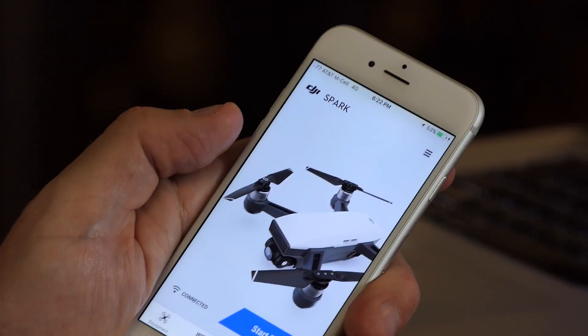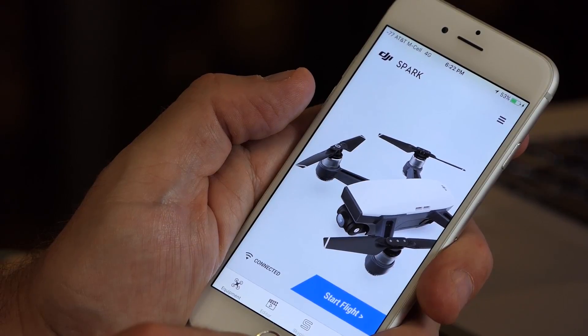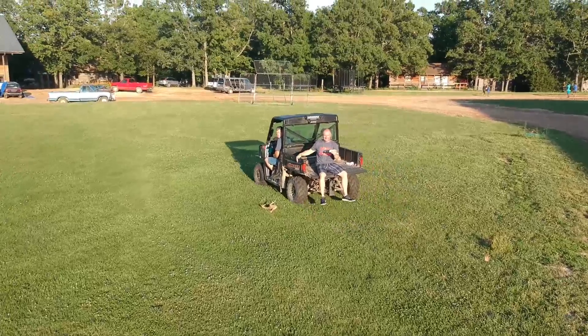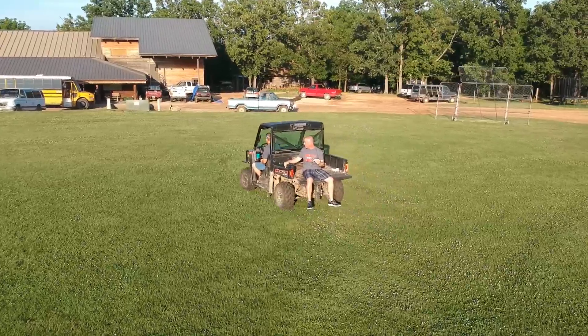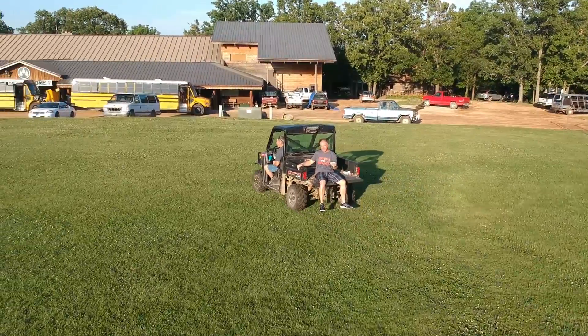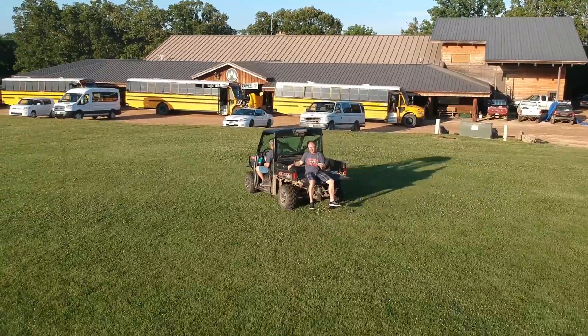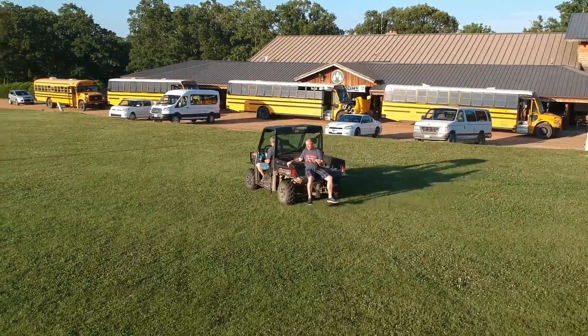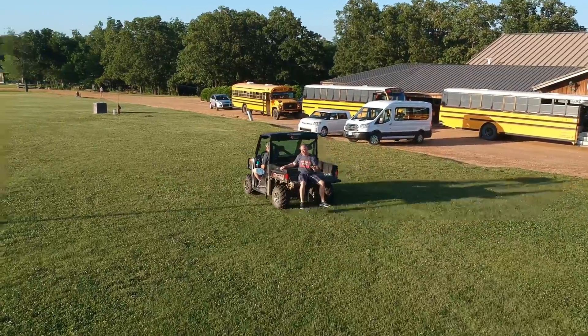The Spark works with the DJI Go 4 app, which has a bunch of intelligent flight modes built in. Particularly impressive is the follow mode — I've done experiments following an ATV and a car, and it follows very well right out of the box. Getting those intelligent flight modes with the Spark is a pretty big plus.